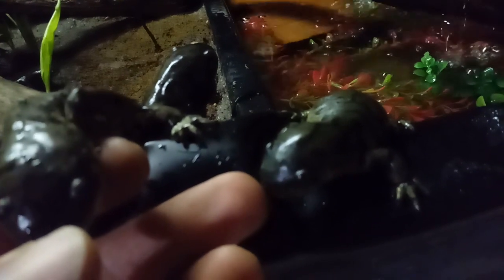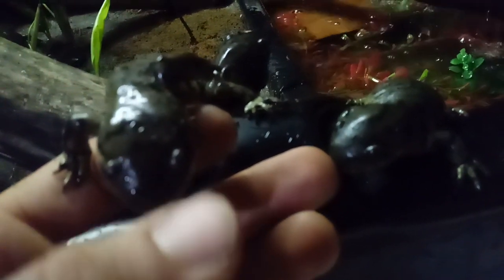They'll bite my finger if I keep saying hungry. They're kind of reluctant to take new foods so I've taught them the hungry command to make them actually take food.